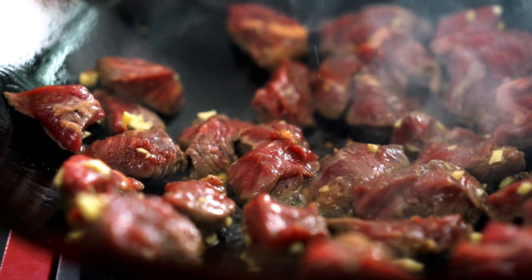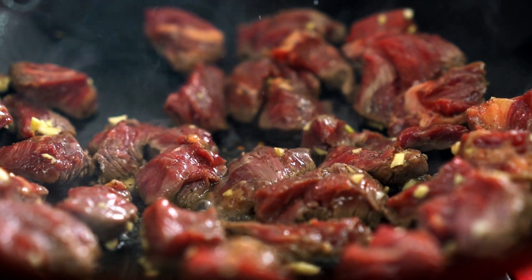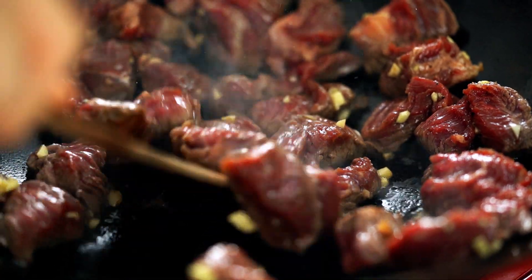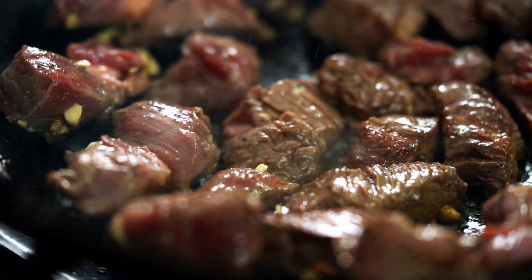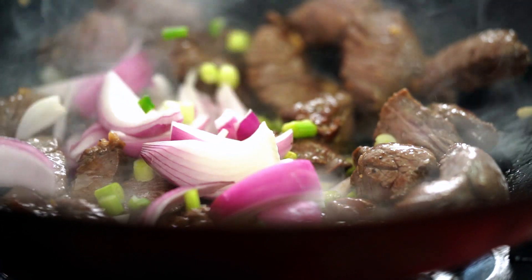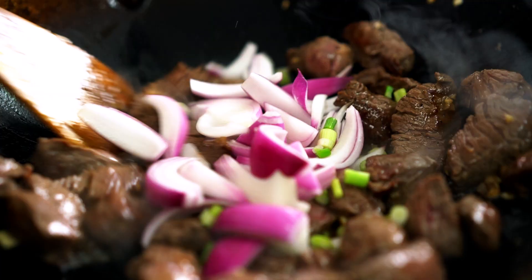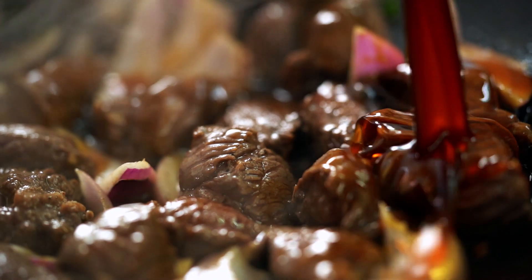Just leave that beef to develop some beautiful color before you start messing with it. Now I'm going to toss the beef through — yep, that's some good looking color there. Now I want to add in my onions and the spring onion as well, and I'm going to add my sauce straight in too.